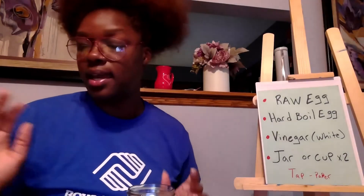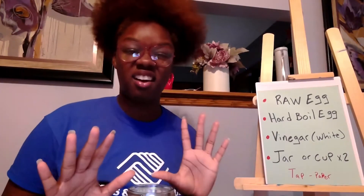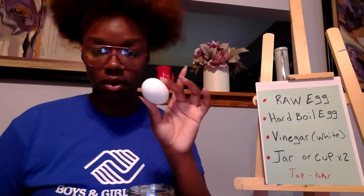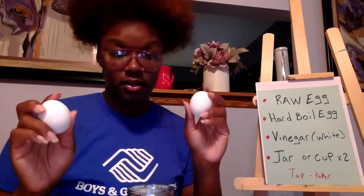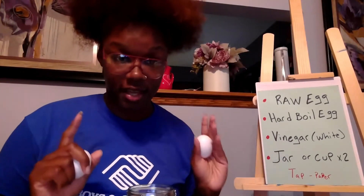If you have a hard-boiled egg, make sure you let it cool — I put mine in cold water to let it cool. You can have your parents help you boil the eggs because it can be tricky. I'm going to take my two eggs: I have a hard-boiled egg and a raw egg. Make sure you know which one is which so you can track your science experiment.